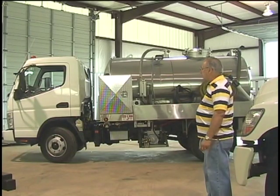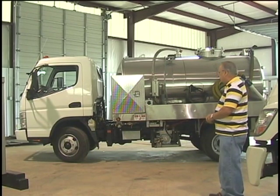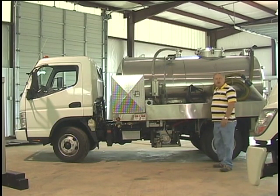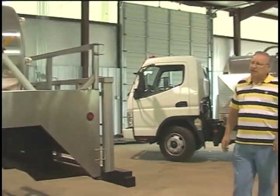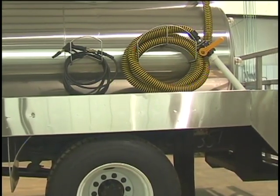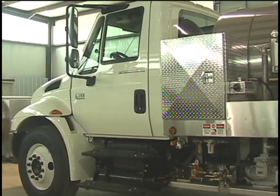And over here we have a Mitsubishi — it's a dual-service and has a hydraulic drive system on it also, with a high-pressure washer system. And over here we have an International DT-466-4300. It's a single-service unit with a hydraulic drive system, high-pressure washer, work lights — a very fine truck.